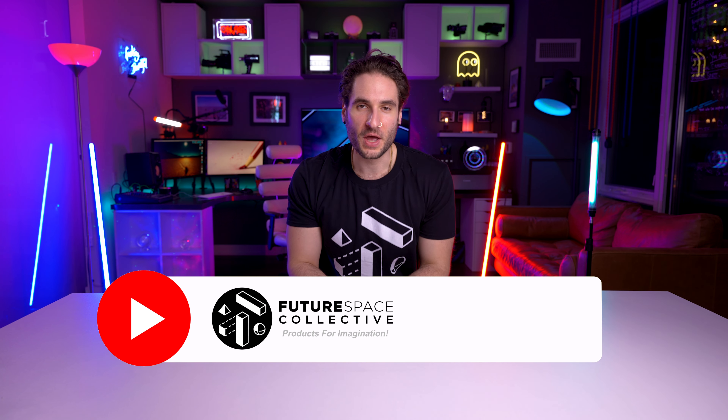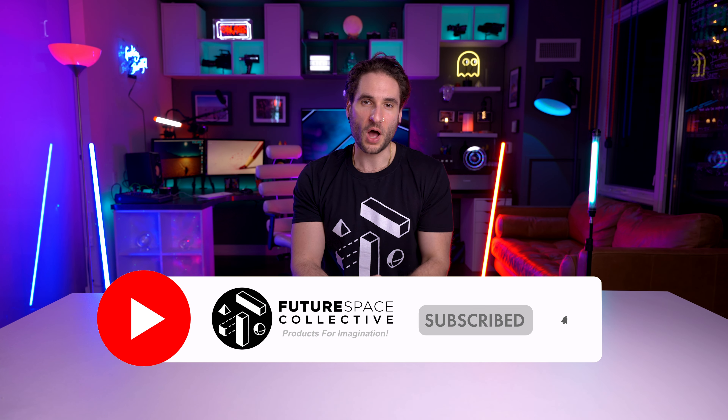Welcome everybody to the Future Space Collective, where we explore the world of products for imagination. Today on the channel we have a video projector where they claim you'll be able to cast your phone directly to the projector, all within a budget-style projector that is relatively cheap for having all these features. So let's check it out and jump right in.